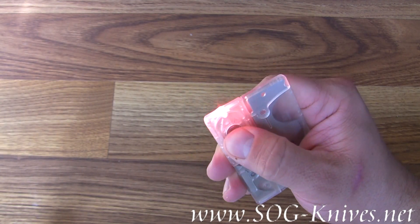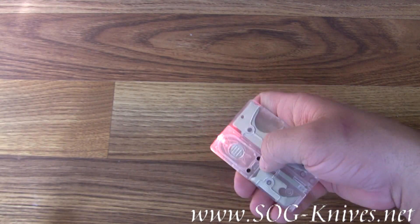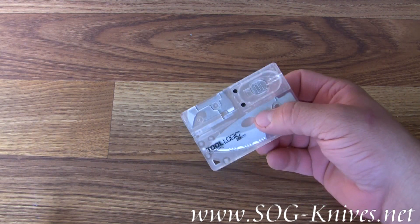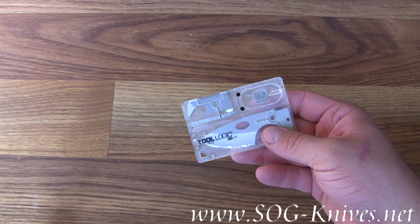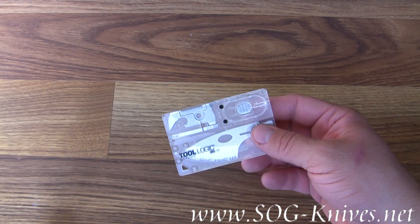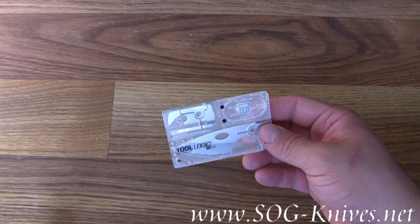First of all, it's got a red LED flashlight built into it. The reason they made it red is so it doesn't disrupt your night vision — the red LED does not disrupt your night vision as badly as a brilliant white would.